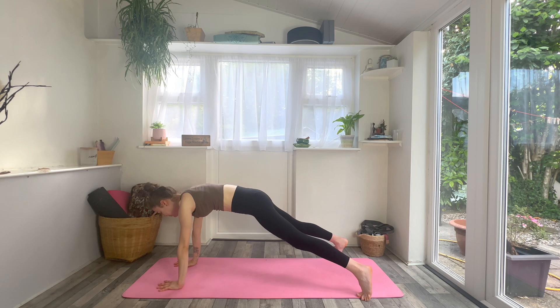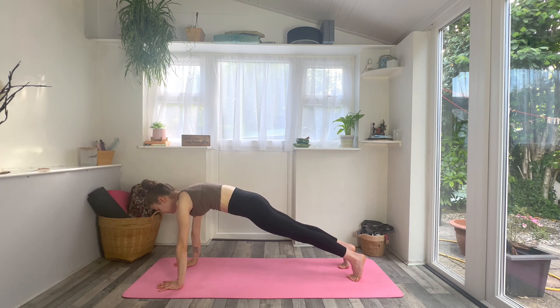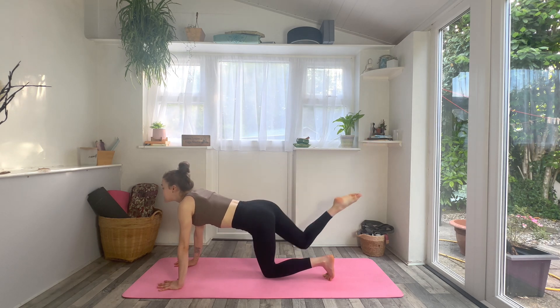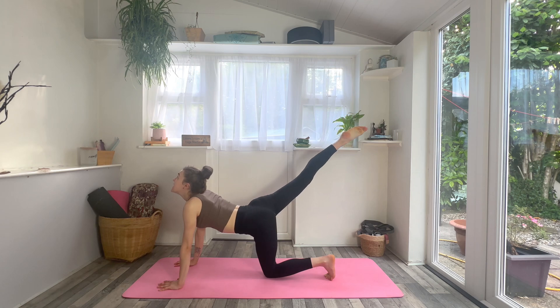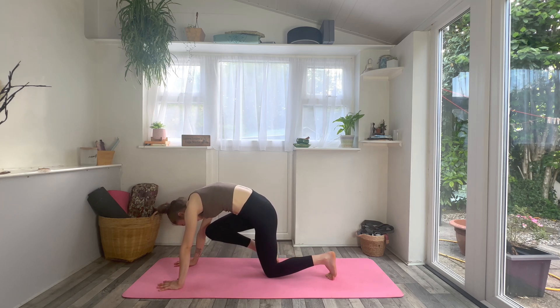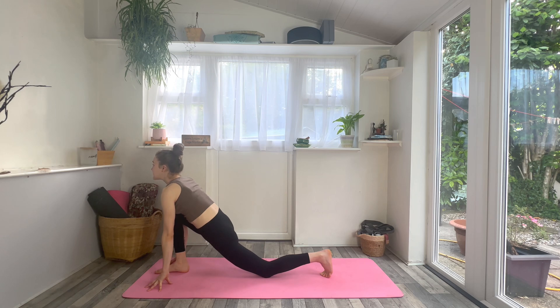On an inhale find a halfway lift, look forwards, and then exhale begin to walk your hands all the way to the top of the mat, coming into a high plank. Once you get there, step your feet about hip distance apart, really pressing the floor away, tuck the tailbone. Take a breath in and a breath out. Inhale, and then exhale lower just your left knee underneath your hip, lift your right foot, point your right toe. Take an inhale, drop the belly, lift the chin, lift the right leg. Exhale, knee to nose, try to round the spine and give it a kiss. Again, inhale, lift the leg and chest; exhale, knee to nose, round and squeeze.